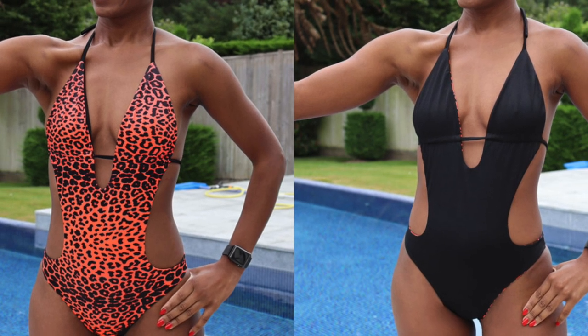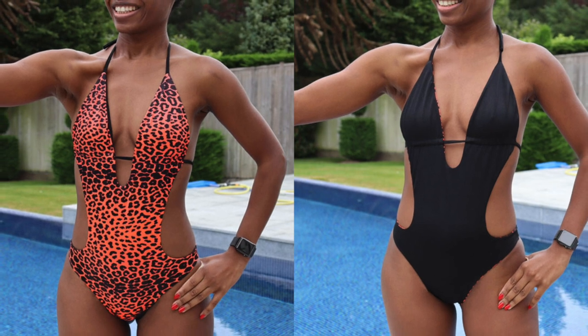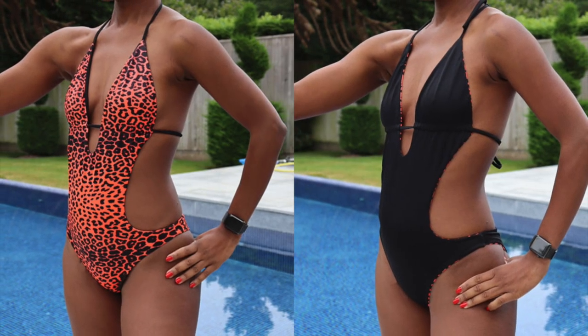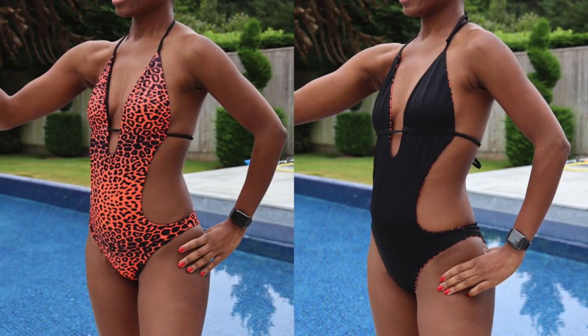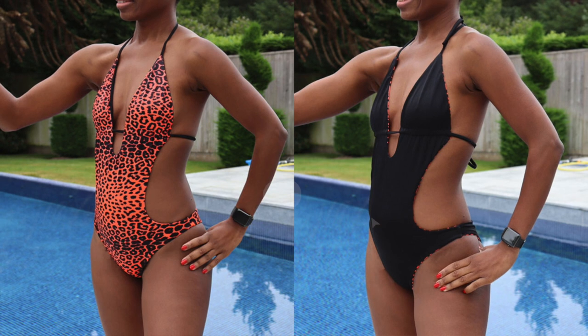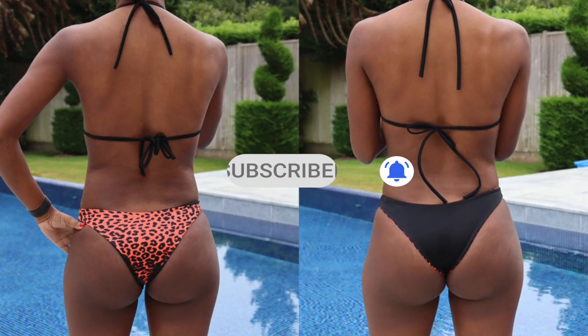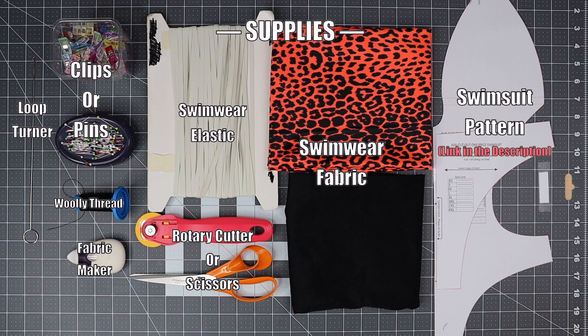Hello designer, welcome to my YouTube channel. My name is GG, I am a fashion designer based in London. In this video I'm going to show you how to make this cut-out one-piece swimsuit. The sewing pattern is available to download in the description below. If you like this video please make sure to like, share and subscribe to my YouTube channel. Now let's get started — you will need the following supplies.